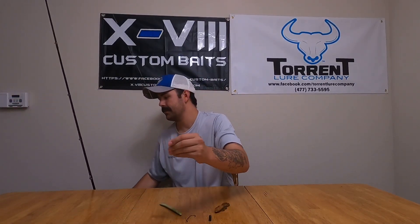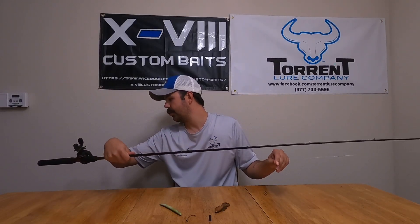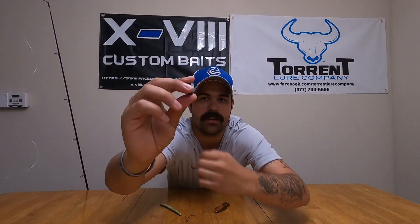All right, so Texas rig — everybody, we need just a couple of things. I am here in my YouTube creator studio, which is essentially my kitchen table at our apartment complex. I've got my old Ugly Stick rod with an old bait casting reel, just so I can show you guys how to tie different baits on. Item number one is going to be a bullet weight. I don't know if you guys can see this — this is a half-ounce tungsten bullet weight that I've got. It's just one I grabbed out.